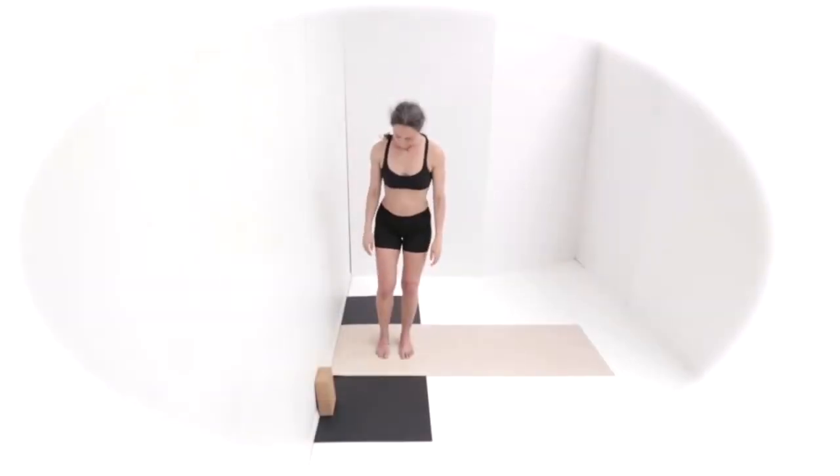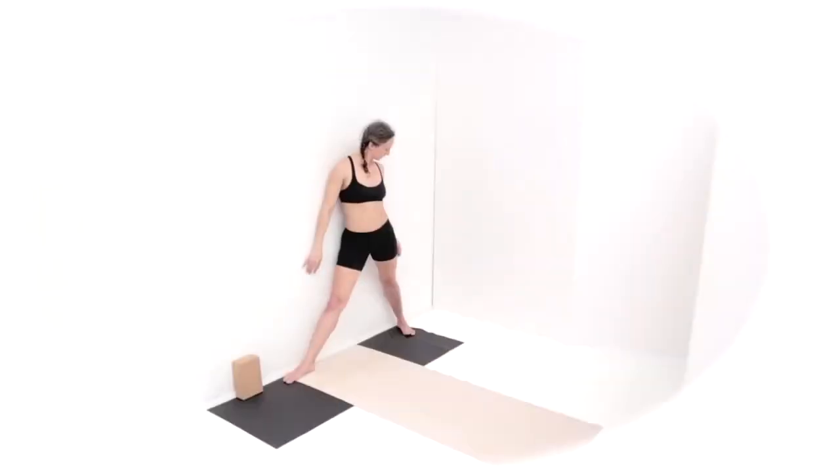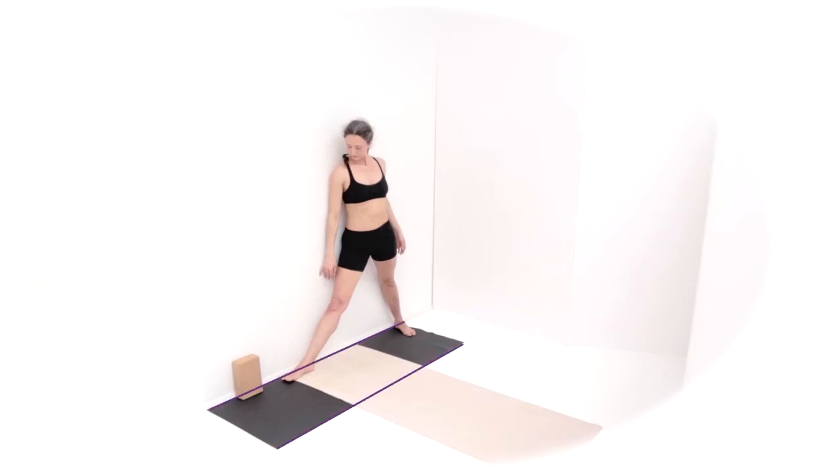Gather up your block. We're going to keep the right side facing the wall and step the feet wider. If you only have one mat, turn your mat so that the long edge is against the wall. Check where your legs are going to be, where your feet are going to be. You're taking a wider stance. Find what will work for you to start with.